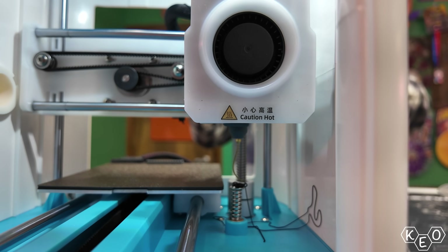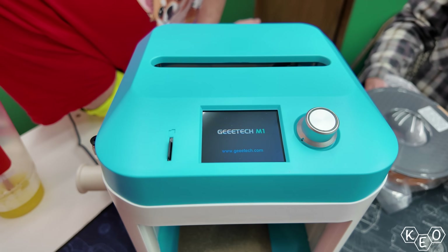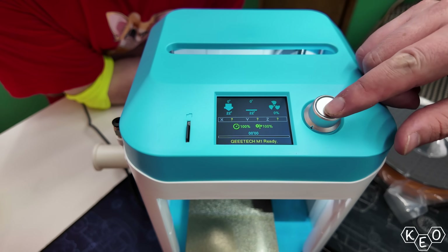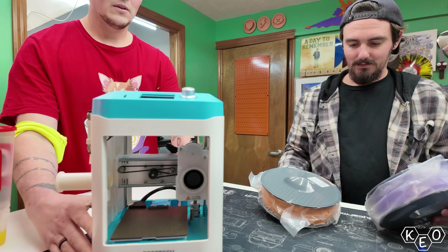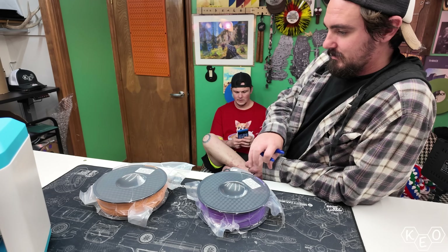With the machine put together and powered on, we could begin getting to know the controls and the UI. This machine features one screen and one clicky wheel — that's all your controls and your display. You scroll through with the wheel and click down when you land on the thing you want. For something so cheap, it does everything that you need it to do — more than I was expecting.